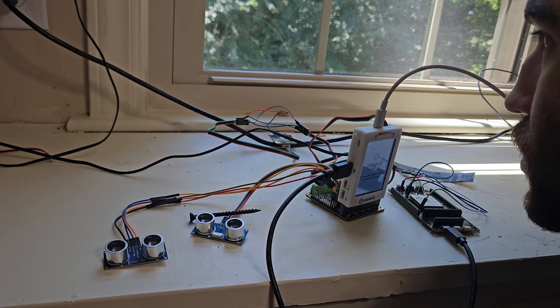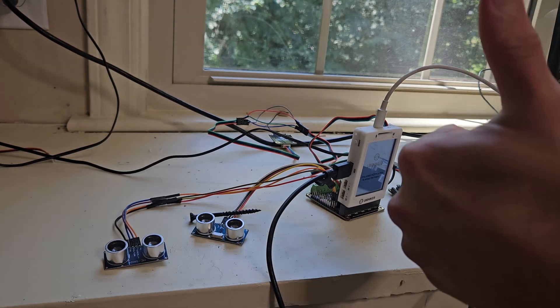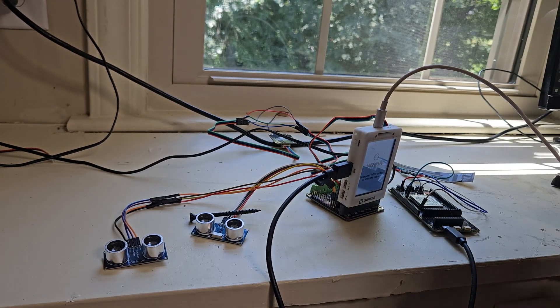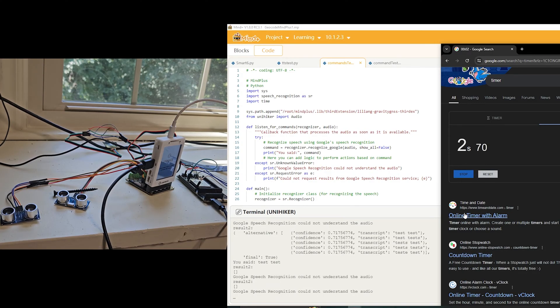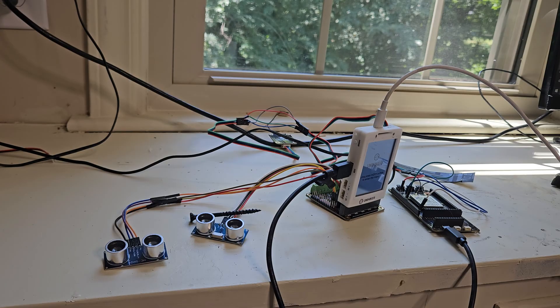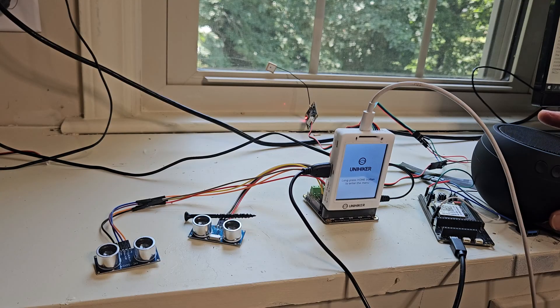Disable distance sensor. This can get old pretty quickly for those who don't need the feature, and for anyone testing it on the desk next to them. Enable distance sensor. For whatever reason, the fastest I could get at registering and processing voice commands was 5 seconds, but you know what? I'm just a dude in track pants, not a massive company, and it works, so I'm happy.